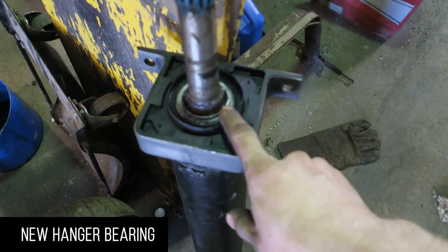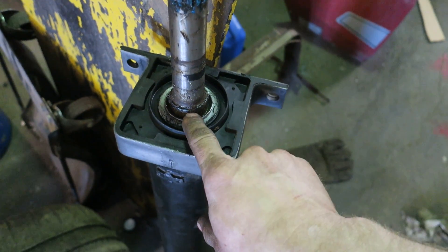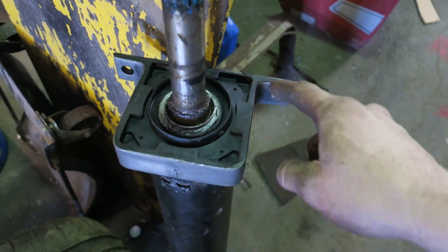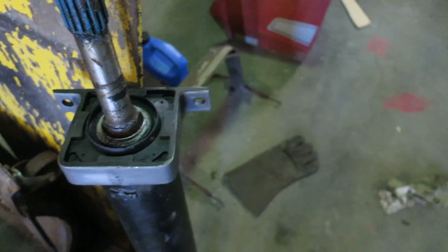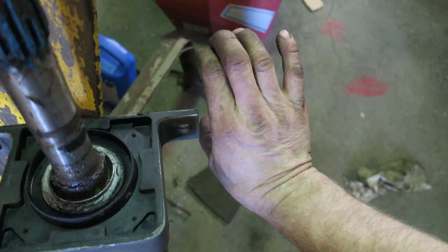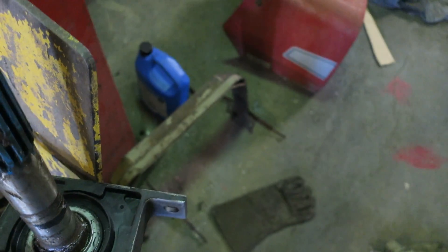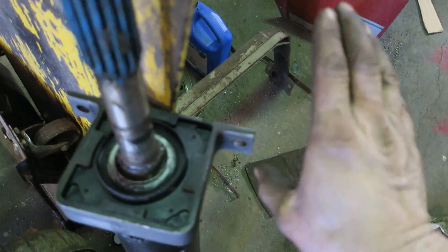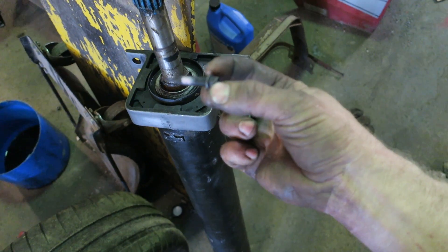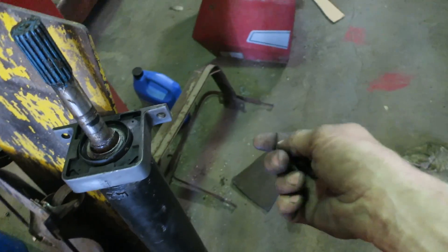I got a new hanger bearing installed. This was 1.575 inches — just over an inch and a half — and the hanger bearing I originally got was for the Dodge and that didn't work. This one's off a GM, but the bolt holes are the same. Problem is I have my fuel tank mounted now and there's a little bracket in a U right here, and the fuel tank strap goes right across it. We're gonna mount the driveshaft up — got some new bolts for it, you can buy these off NAPA. These are the yoke bolts, just a 5/16ths fine thread, 5/16ths head.